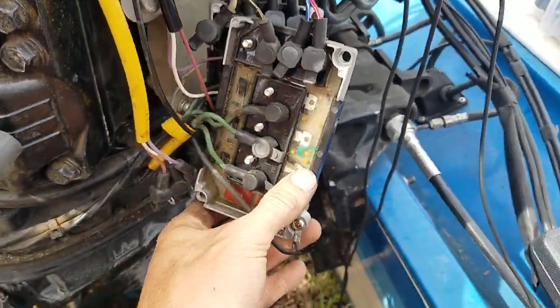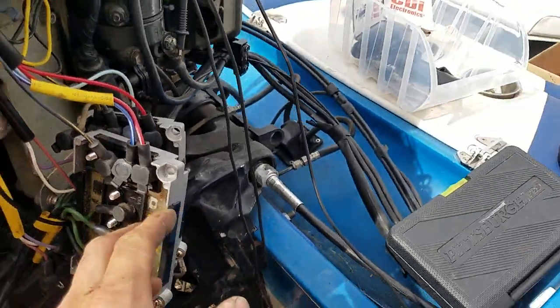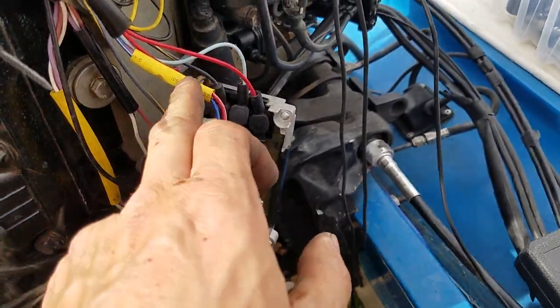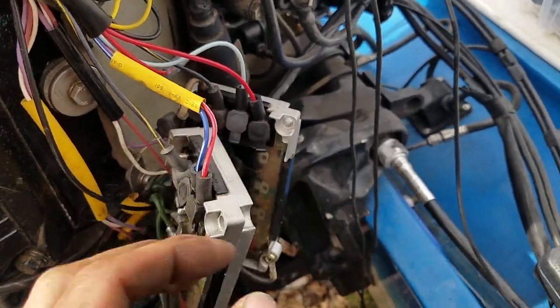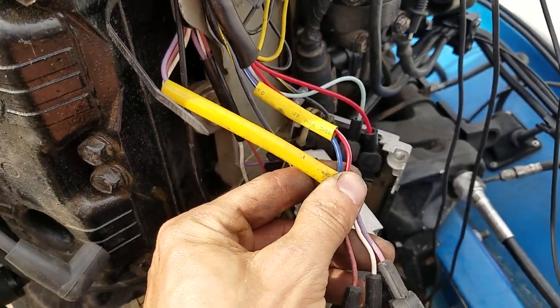I'm going to point out some things about how these switch boxes actually work. As I've mentioned before, on double switch pack motors, there's a yellow sleeve for the stator, and it needs to correspond with a yellow sleeve on the trigger. These two have to go to the same switch pack.